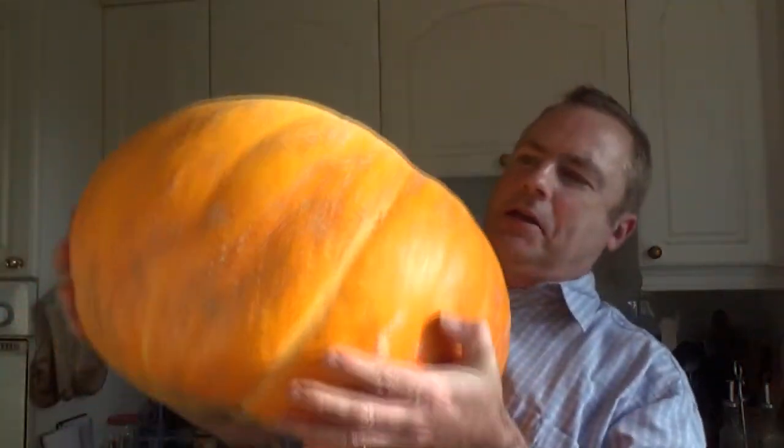Here it is. I weighed it and it is 22 kilos, which in old money is somewhere about 45 pounds. And what we're going to do today is make some pumpkin soup.